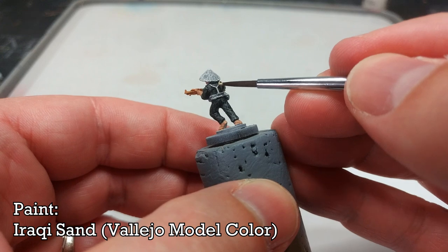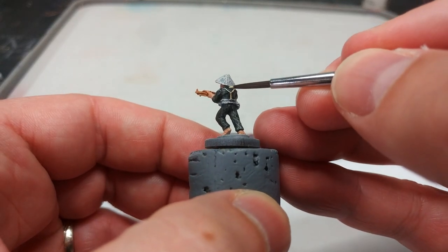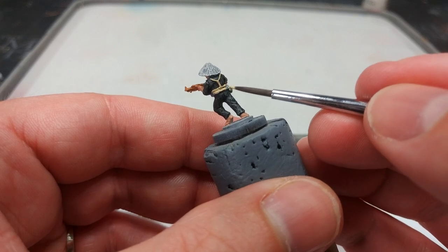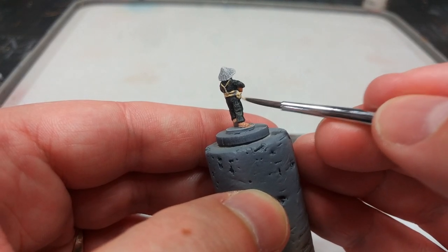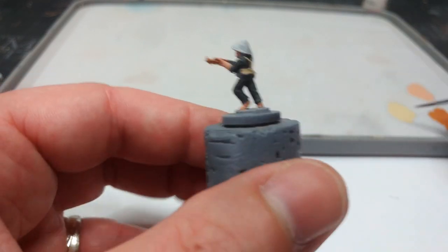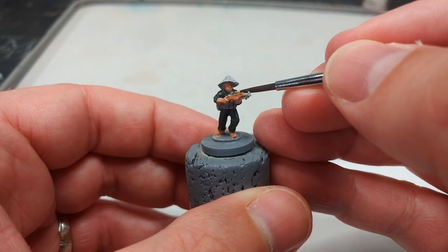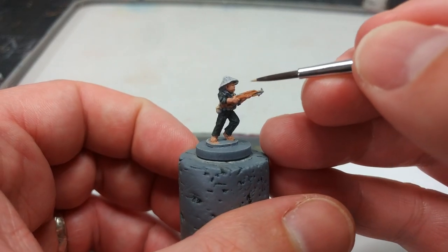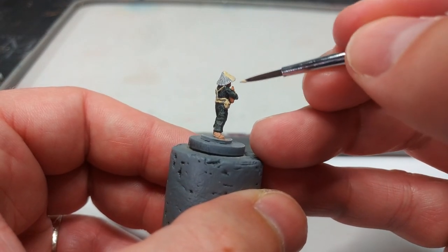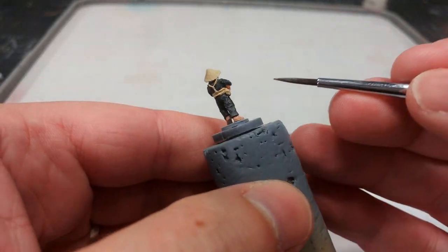Now I'm going to use Iraqi Sand to paint in the webbing. There are a few colors that could work here, but Iraqi Sand looks the most effective — Pastel Green would also work, as would Stone Gray. Cover the little water bottle on his hip in Iraqi Sand for now too, and don't forget the straps going over their shoulders, which is something I forgot on the first couple I painted. I'm also going to use Iraqi Sand on his hat, which I'll do a little more with later.